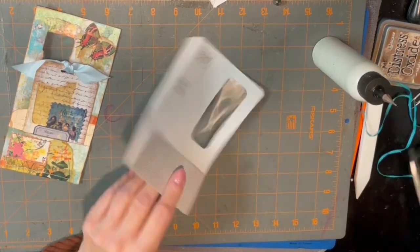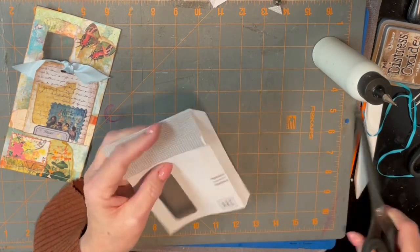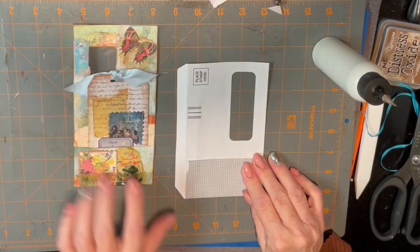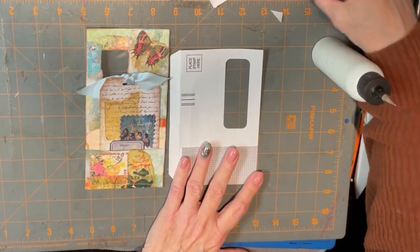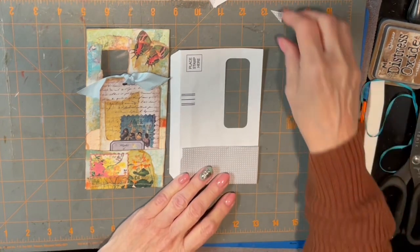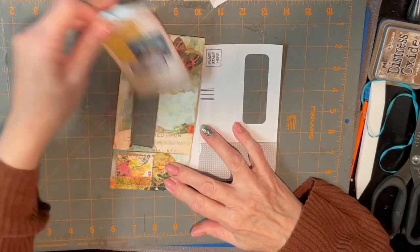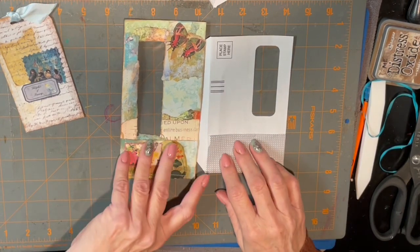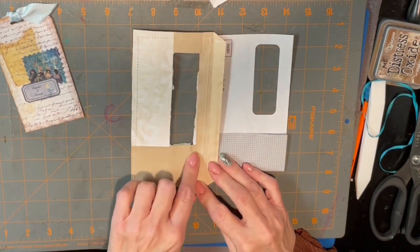You've got the slant here, but you want to do a slant here too, so that you don't have that piece sticking out. And that's basically what it is. You can do a slant here. You can put just some plain paper and then it can be used as a journaling spot.